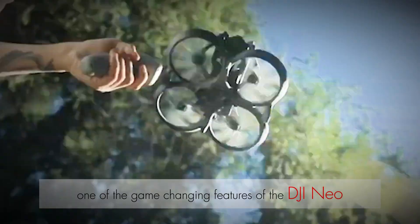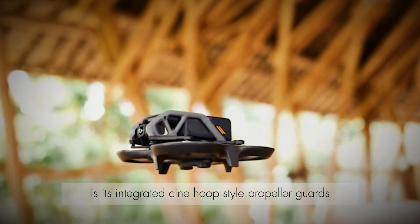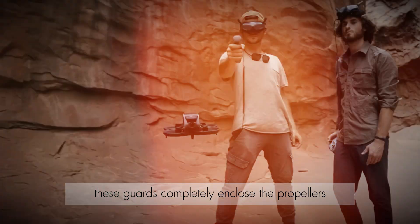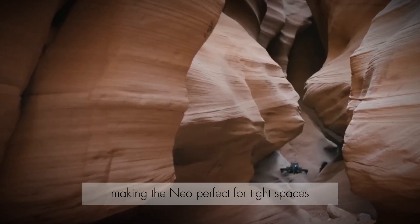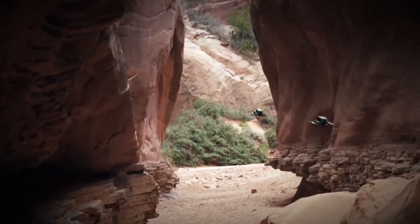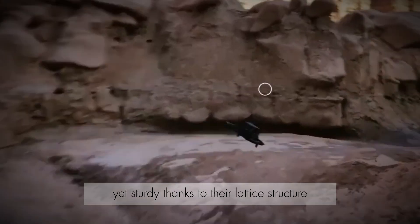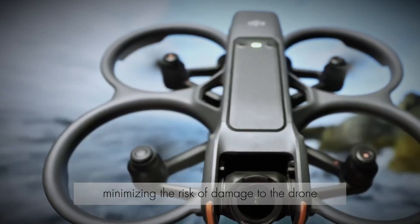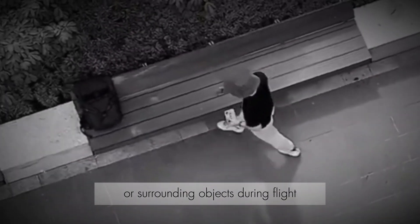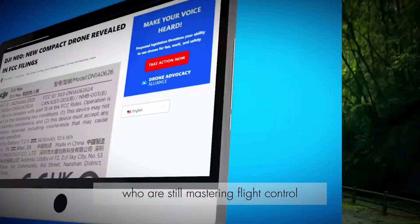One of the game-changing features of the DJI NEO is its integrated Cinehoop-style propeller guards. These guards completely enclose the propellers, making the NEO perfect for tight spaces and indoor environments. The guards are lightweight yet sturdy thanks to their lattice structure, minimizing the risk of damage to the drone or surrounding objects during flight. This is a huge plus for beginners who are still mastering flight control.